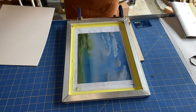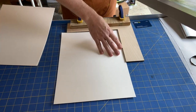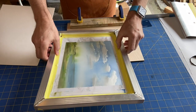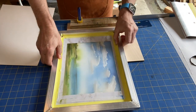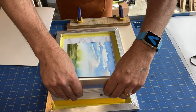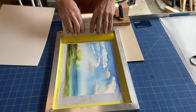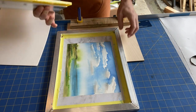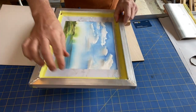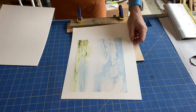While that's sitting there for a minute, I'm going to get a piece of paper and put it in my jig. I can place this down and now give it a good pull. I'll peel that off, and there's my first image.